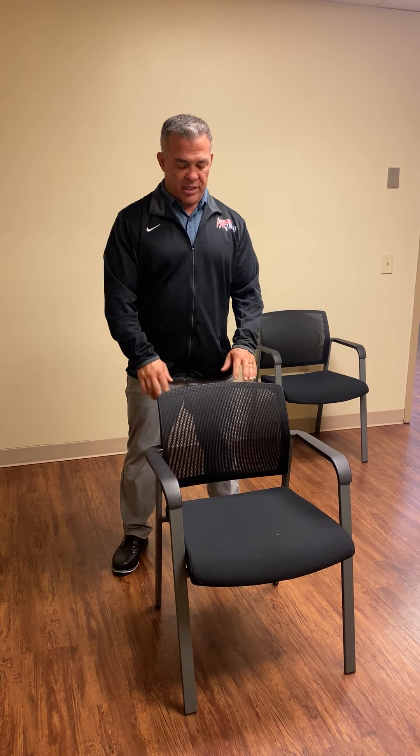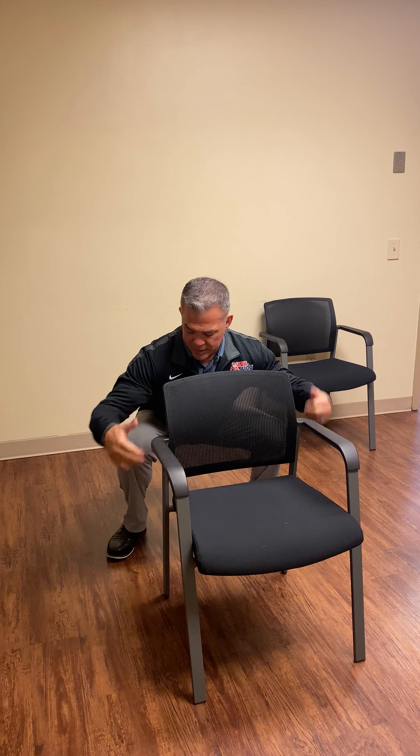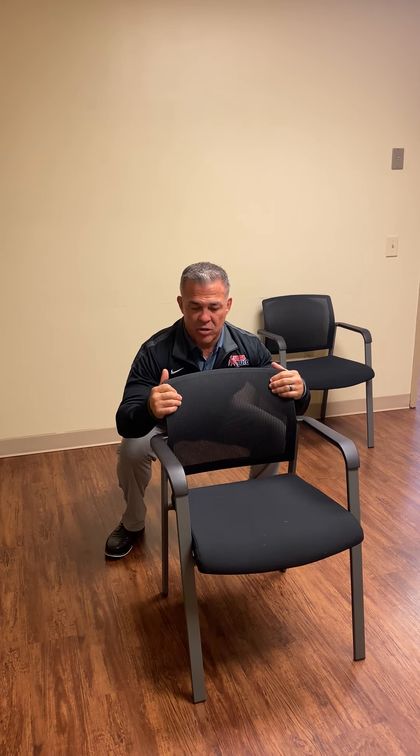First, just hold on to the chair. My feet are going to be just a little wider than shoulder width with my toes pointing out, and I'm just going to squat all the way down — dipping below my knees — but I'm going to hold on to the chair so my chest stays up high. I'll come down and count for a count of five, then come back up.